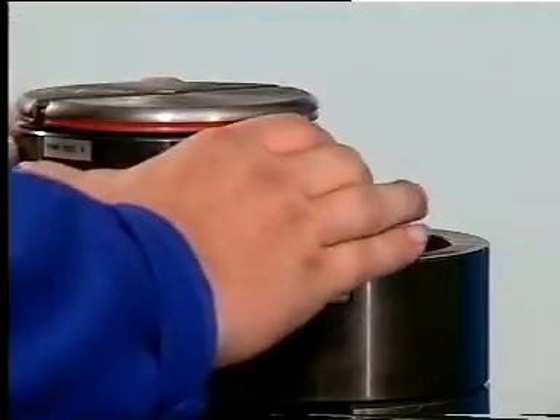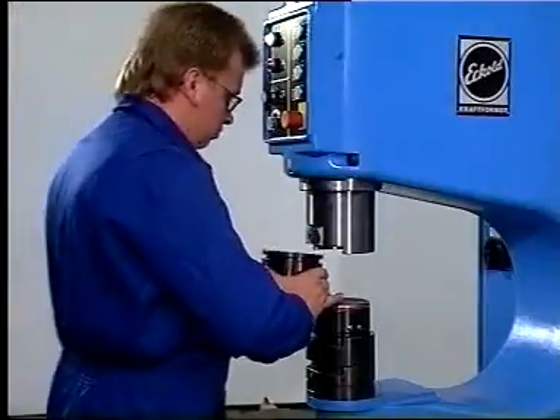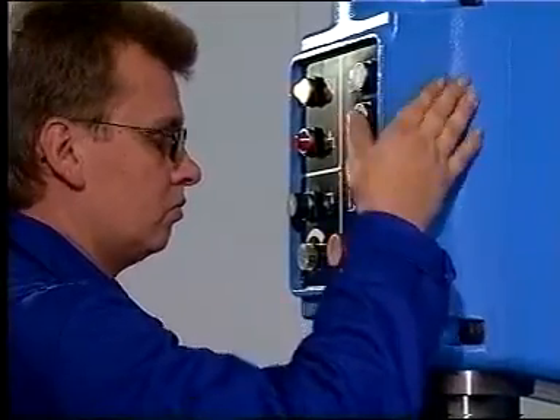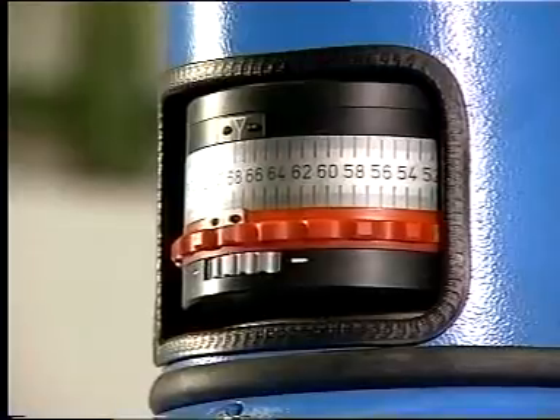The lock is released and the tool removed from the holder. The new tool is inserted and locked again. With our system, there is no further need for adjustment. The stroke speed is then pre-selected on the push buttons and the ram end position is set by the foot pedal.